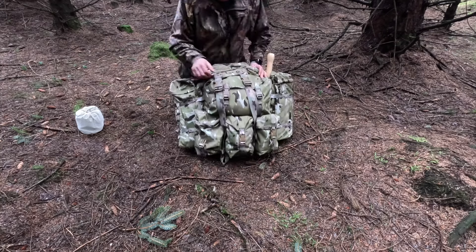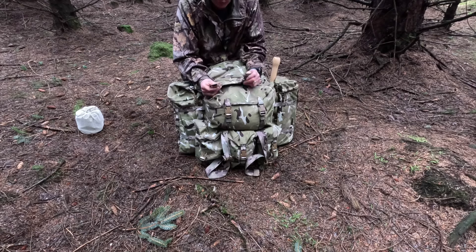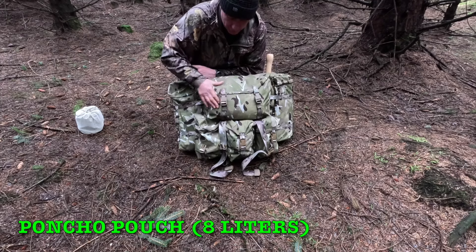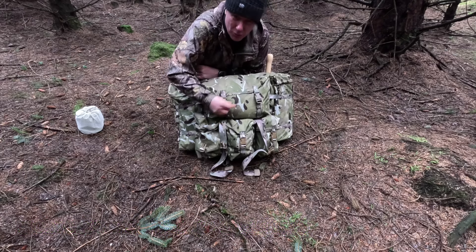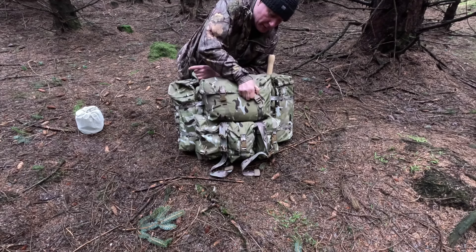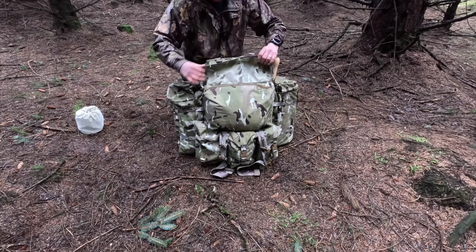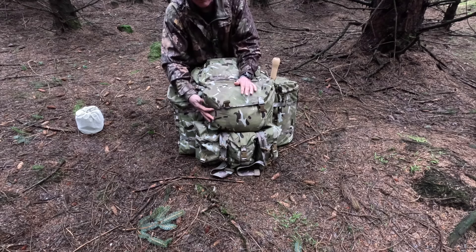Moving up - first you need to undo the two main lid compartment straps and move them to one side. Up here you've got the poncho pouch. Same again, it's got nice bits of strapping, not too long so they won't flap around, and some nice heavy duty plastic clips, easy to open with two fingers. What I like about the lid is they've actually shaped it so it hugs around the whole of the pouch.